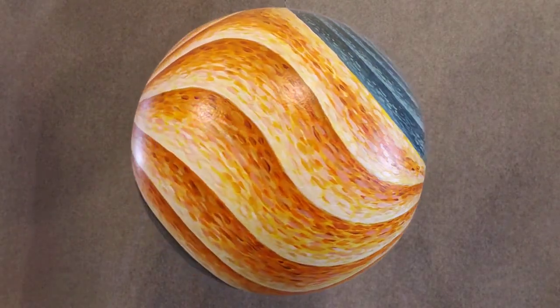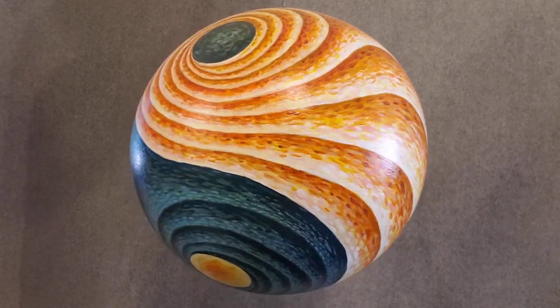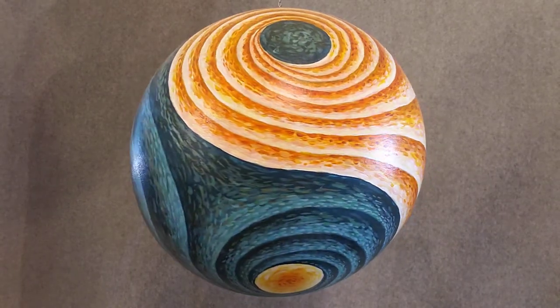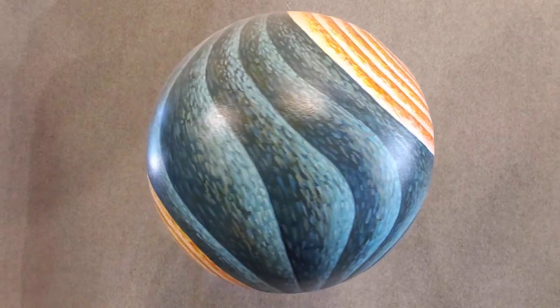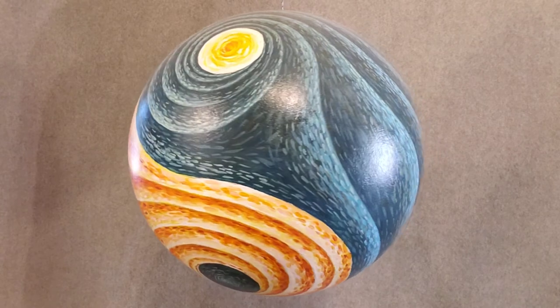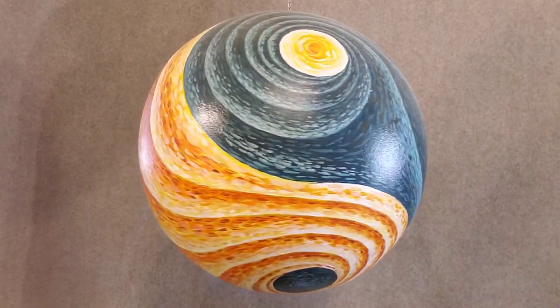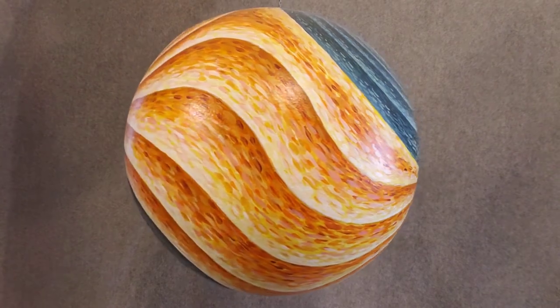Very universal design, playing with it in a very impressionistic sort of style. It has a touch of Van Gogh on this little part right here. It's about a 12-inch diameter termosphere.